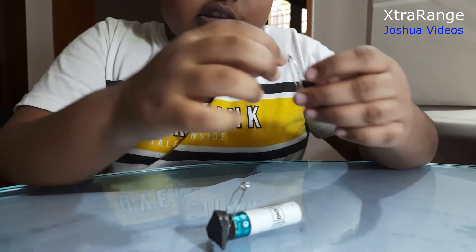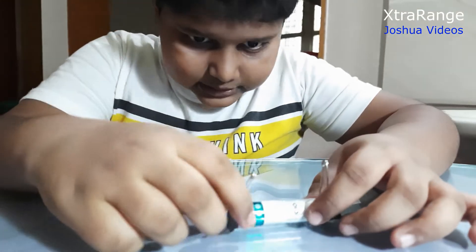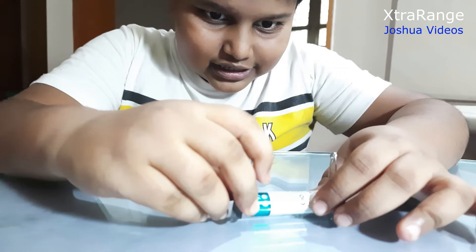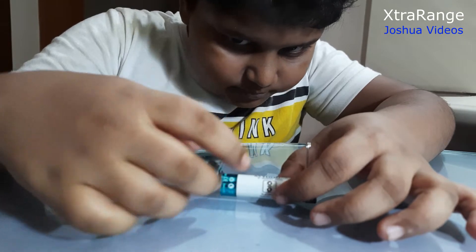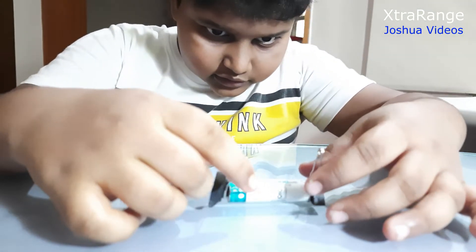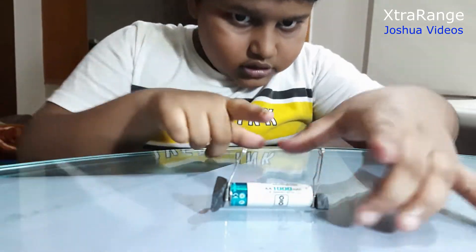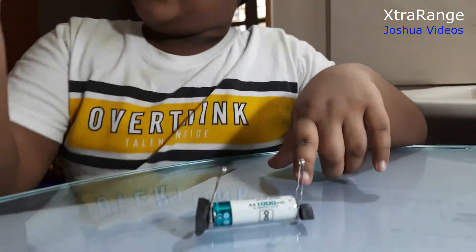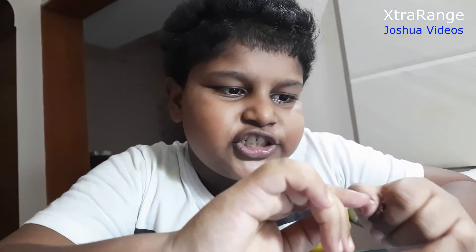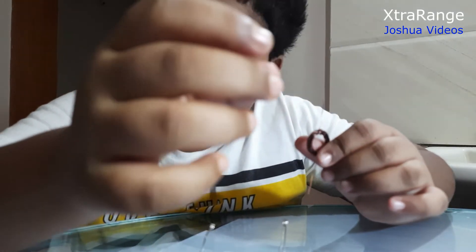Once you get the hole, slowly connect it. It might be tricky because I bent the pin, so I got two sides connected. Now I want to take this copper wire — it should be scraped on these two sides, because there's a small kind of cover on it.